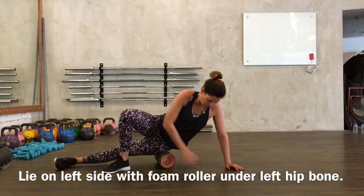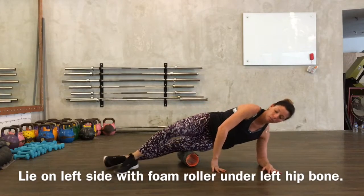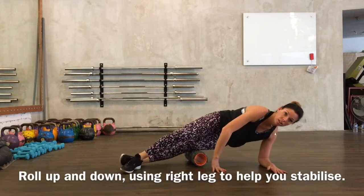So I'm going to come here, then I'm going to lower down, and then I'm going to roll up and down. So that's my IT band.